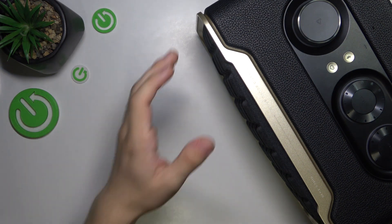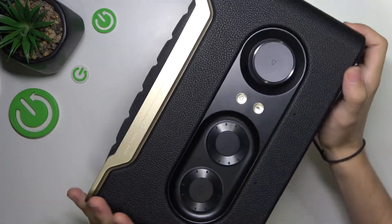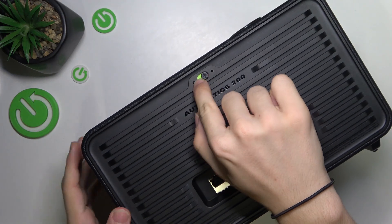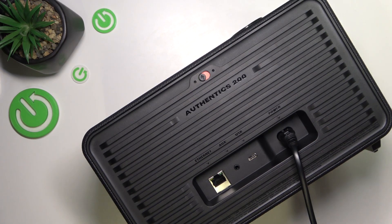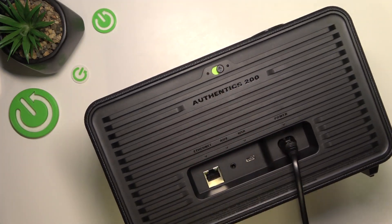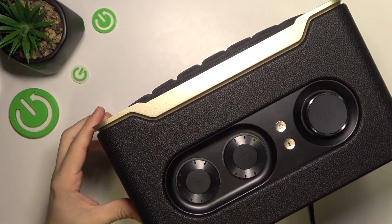Here on the speaker, first make sure that on the back of your speaker the microphone for Google Assistant is enabled. If it's disabled, it also displays a red diode on the front of your display. But you can enable it back again. Let me show you the front of the speaker.